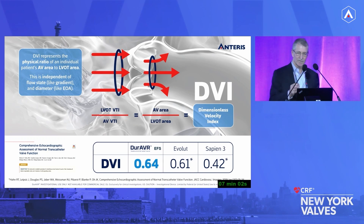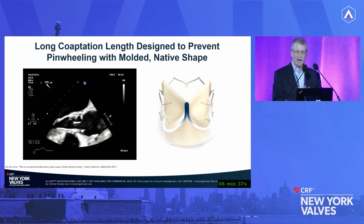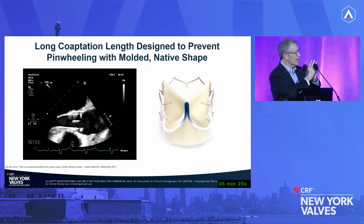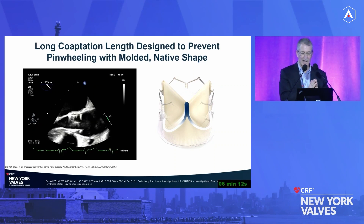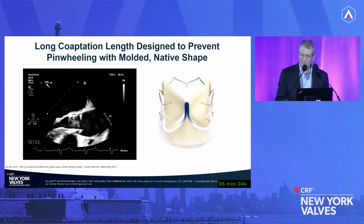Little people have little LVOTs and big people have big LVOTs — the DVI is the same across valve sizes because it's a percentage of EOA to LVOT. Duravar DVI is 0.64, Evolut 0.61 from Becky Hans' work in core lab echos from the Evolut and PARTNER trials — Sapien 3 was 0.42. Mean surgical DVI was 0.5. This better hemodynamic performance is likely why in the Evolut trial, durability and survival turned out to be better. Coaptation length in Duravar replicates what we want from aortic valve repair — praying hands at or above the annulus with at least 8 millimeters. That spreads stress and reduces pinwheeling risk, making the valve last longer.